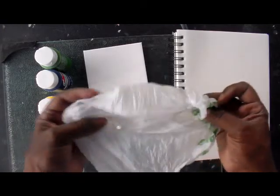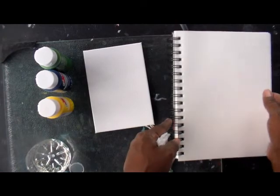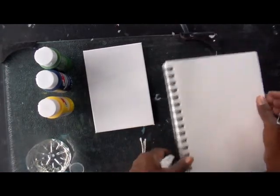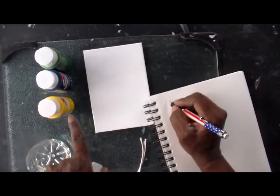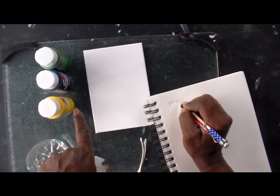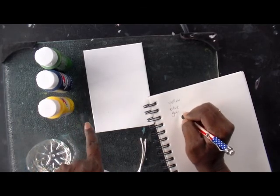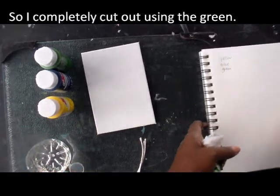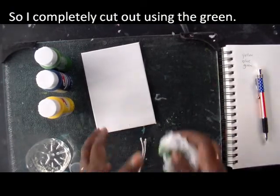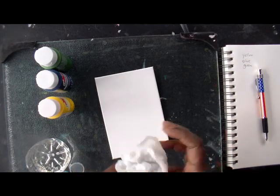What's not in the kit is a piece of plastic. You can use saran wrap, but I just cut off the bottom of a bag. The sketchbook is for your paint notation. I have yellow, blue, and green.